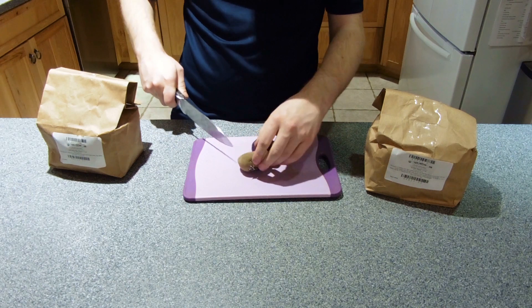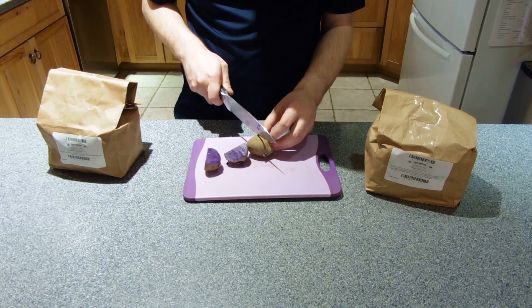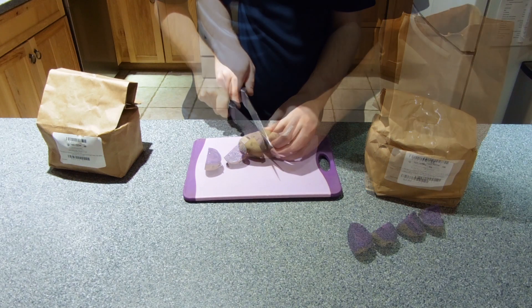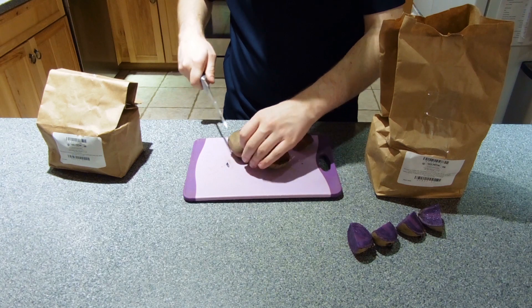You start by cutting the potatoes into quarters, making sure you have at least two eyes in each slice. Complete the process with all your different varieties that you plan on planting.